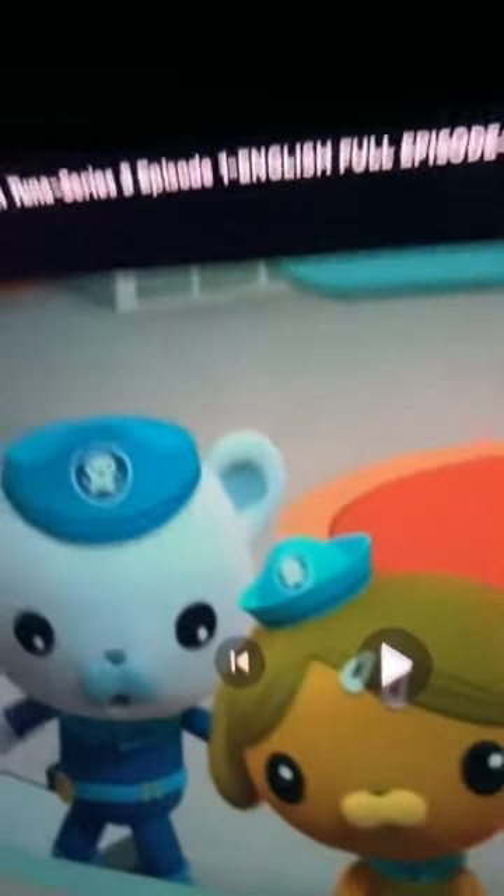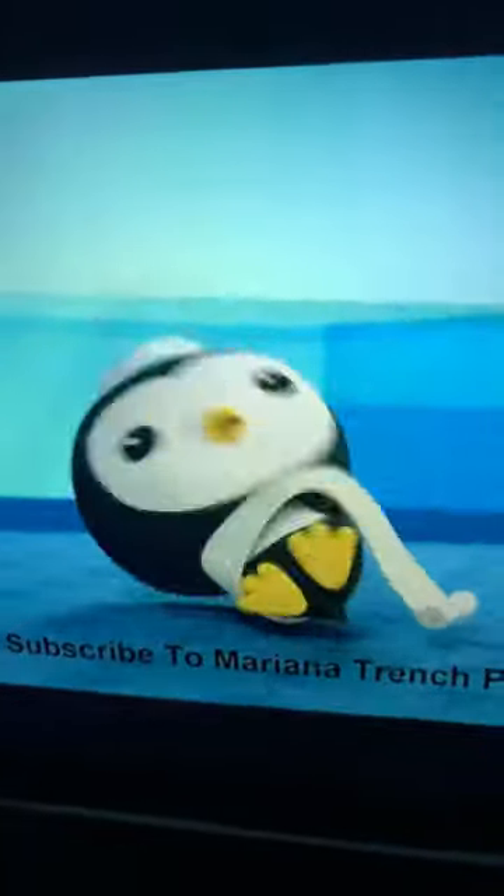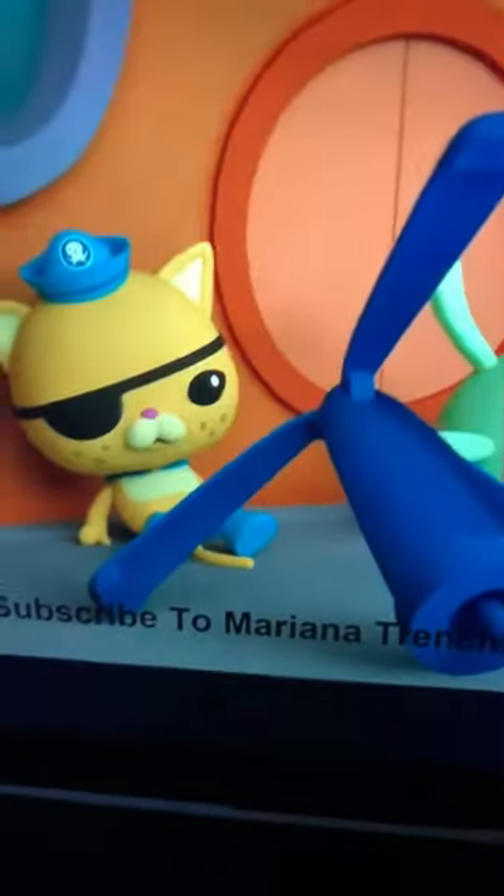The tuna fish are surrounding the octopod, they're just going round and round the octopod — octopod is a word, yes — and then the grappling hook... but there's no grappling hook in Octonauts.